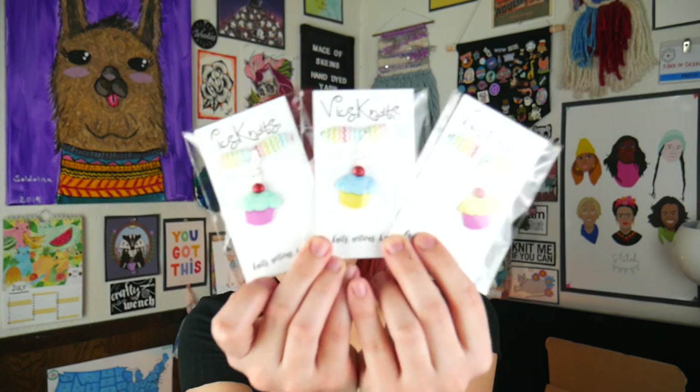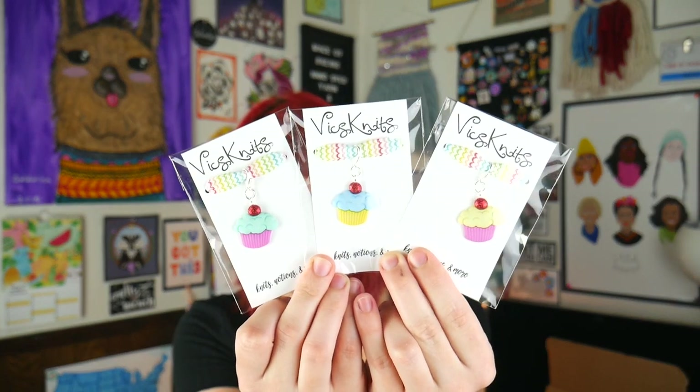Sticking with the celebrate theme — if you have a birthday party, what do you eat? Cake? Cupcakes? How about both? If you've gotten boxes before, you know I love Vick's Knits progress keepers, and I've teamed up with her again to give y'all some beautiful stitch markers. The color you get in your box is chosen at random by me. There are six to pick from — three of them with cherries on top with a sparkly cherry.